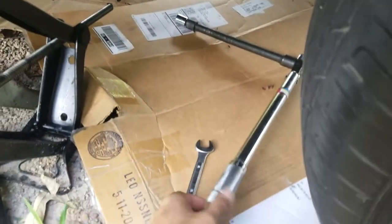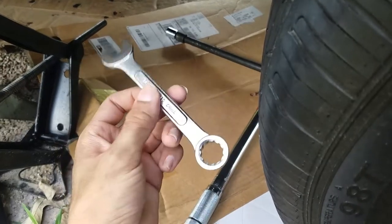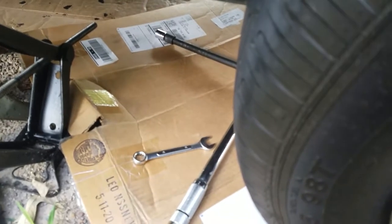Don't forget to go ahead and torque it to 45 foot-pounds on this one. The bolt behind there you can't torque with a wrench, but I found that tightening it as hard as I could wound up being about 40 foot-pounds anyway, so just do whatever you can.